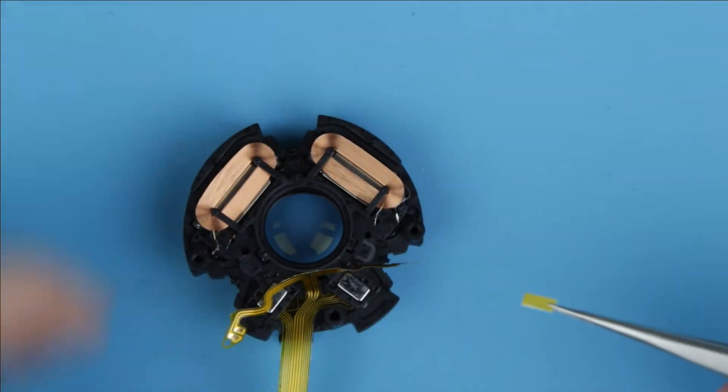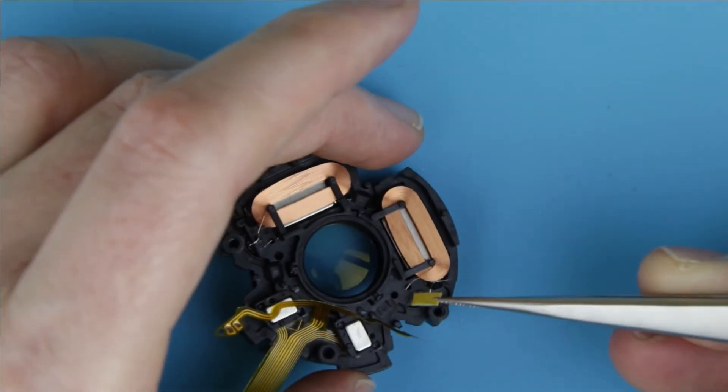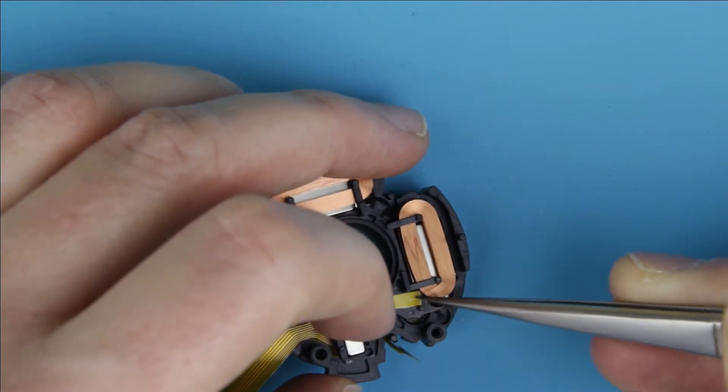There is no glue on the two arms of the flex cable, so I use two-sided adhesive tape to stick them to the IS unit.